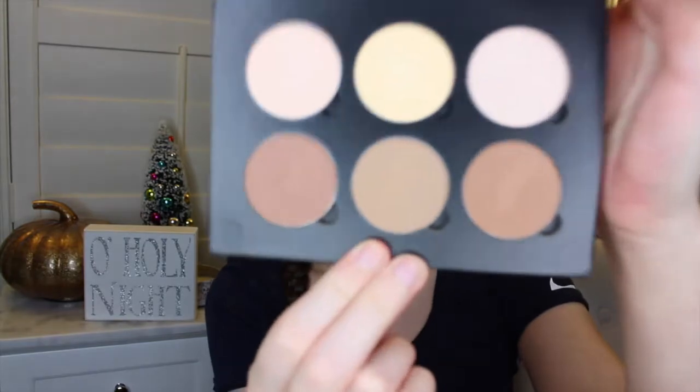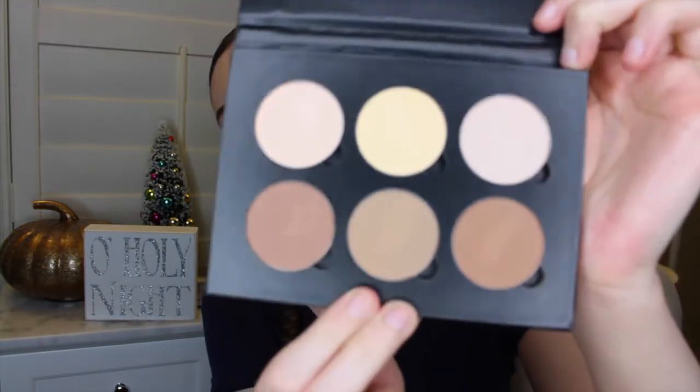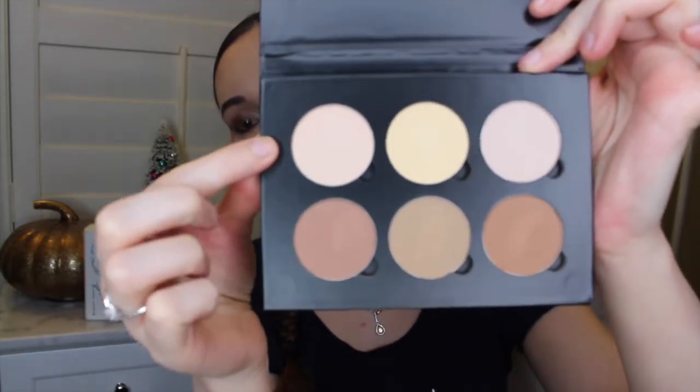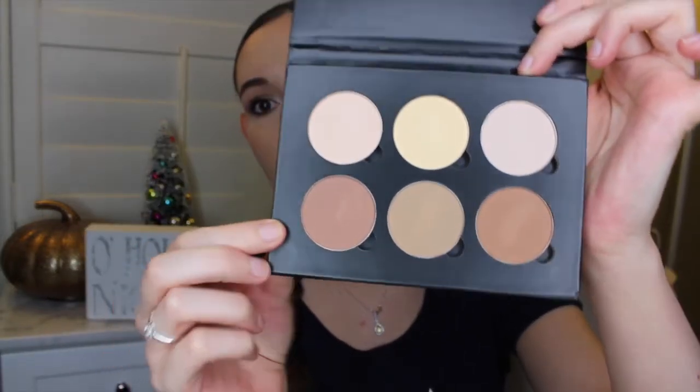The next product is the Anastasia Contour Kit in the shade Light to Medium. I'll show you the actual thing. It comes in a cute little box, and I haven't used this yet, but this is what the shades look like — the top ones are obviously the highlighting shades and the bottom row is the contouring shades. I'm excited to try this out. I've never used Anastasia Contouring Powders or Creams before, so I was really excited.